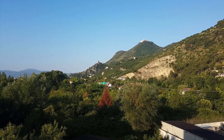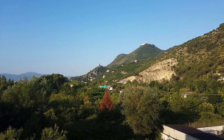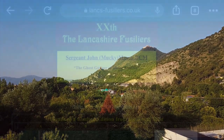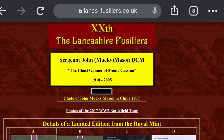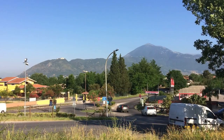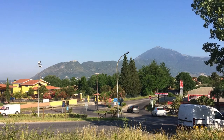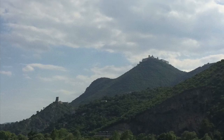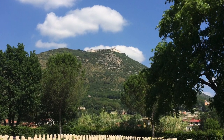In our recent video on punch firing the Vickers, one of the comments asked if this was how the ghost gun of Monte Cassino worked. I couldn't remember the story other than the title, so I went and researched and found that Sergeant John 'Mucky' Mason, Distinguished Conduct Medal, was the ghost gunner of Monte Cassino. He served with the 2nd Battalion of the Lancashire Fusiliers and used this ghost gun idea — an idea that seems to have come from his officer Fred Magdalene, who wrote extensively about his time at Monte Cassino. Together they put together a Vickers machine gun that could be fired remotely by wire.